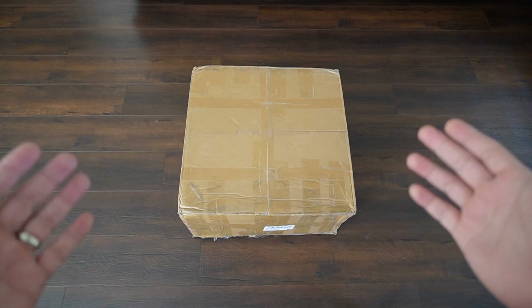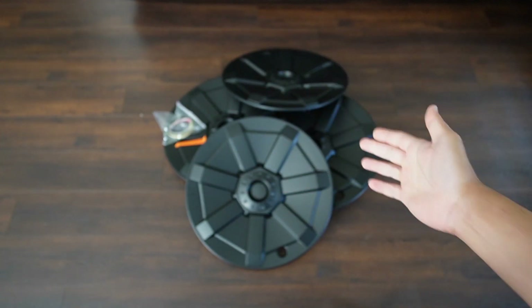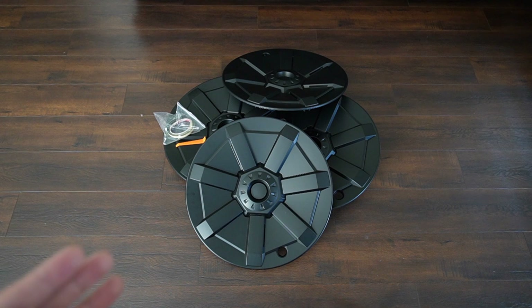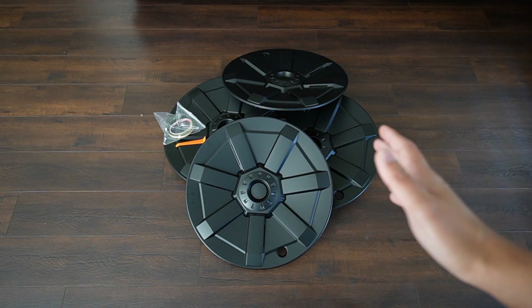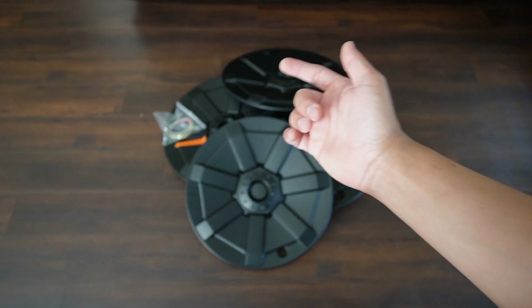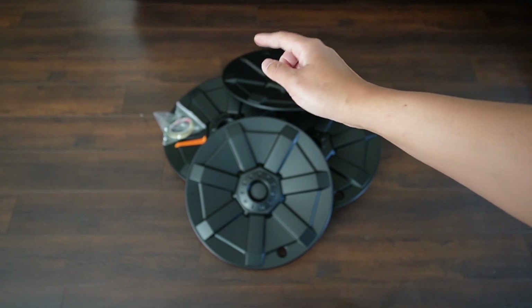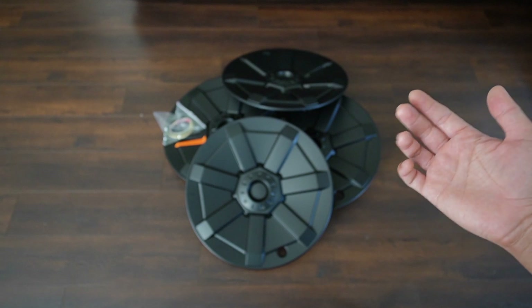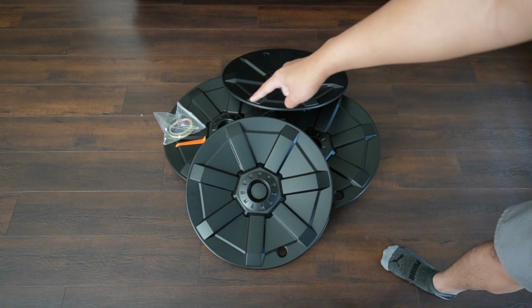Let's see what comes in the box of these Cybertruck style wheel covers from T-Res Styling. There are four covers — two for the left and two for the right, and these are directional, which I'll show you later. Also included is protective adhesive tape — one roll should be enough for all of them. You will have to apply this underneath the wheel covers, and also the removal tool — the orange one.